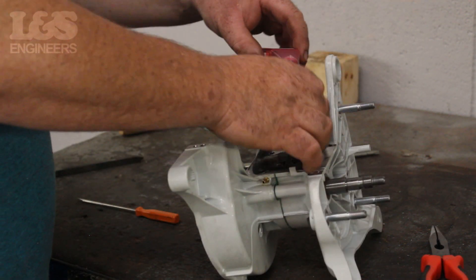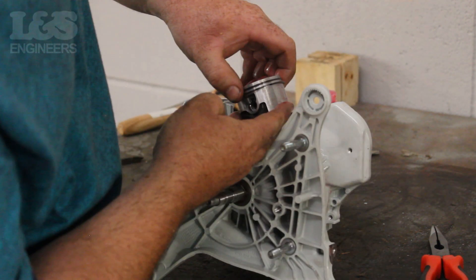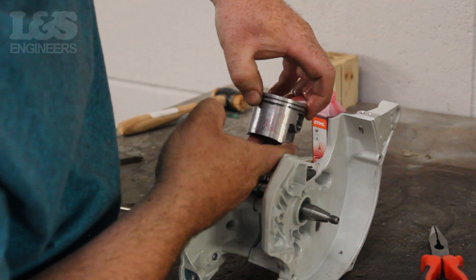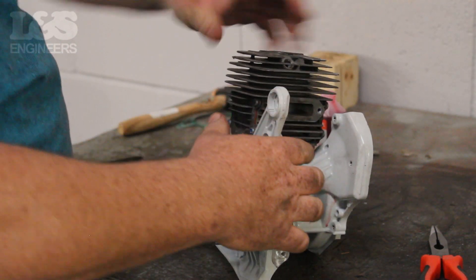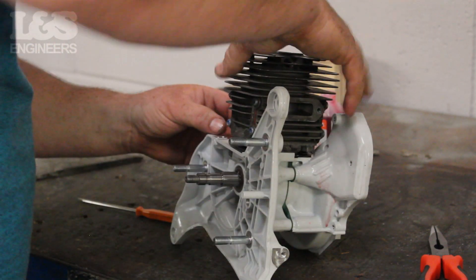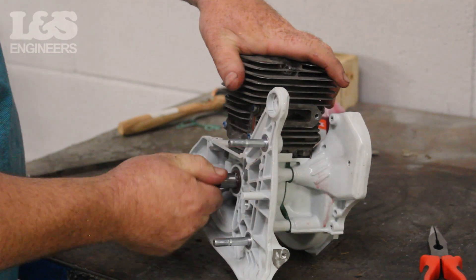As a tip, use some oil to lubricate the piston before placing the cylinder over it. Make sure the piston rings are in the correct position. Now place the cylinder on top of the piston ensuring it is the correct way — the exhaust port should be facing the way the arrow is pointing on the piston, which is where the exhaust will be seated.